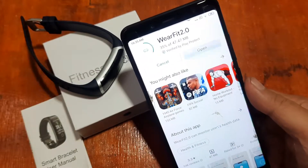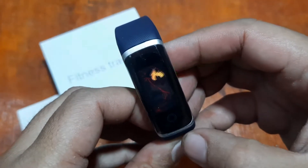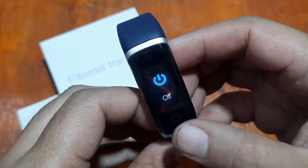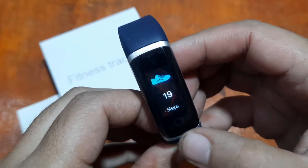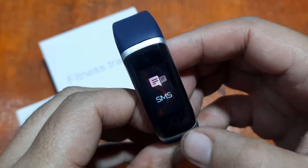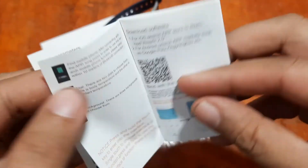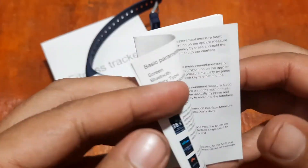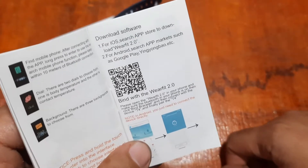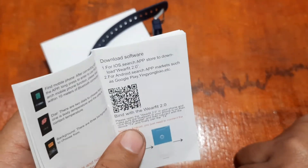While waiting, let's check whether the smart band has a QR code available in the settings. Checking the menus — stopwatch, SMS, find — it seems there is no QR code available to scan on the smart band. So don't lose your user manual; remember the support app name from there.